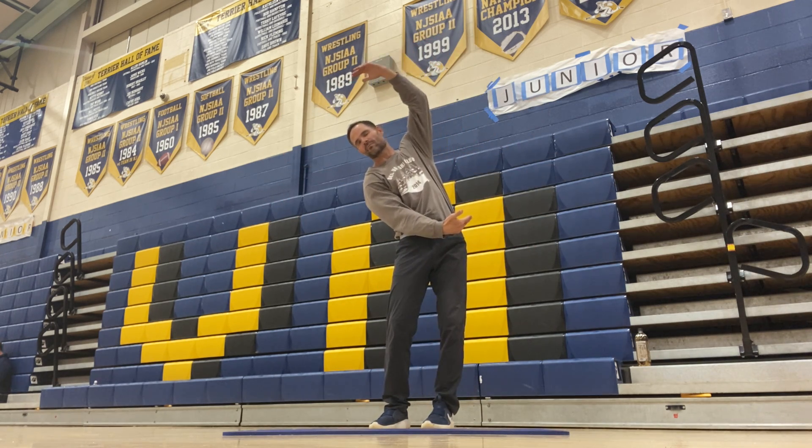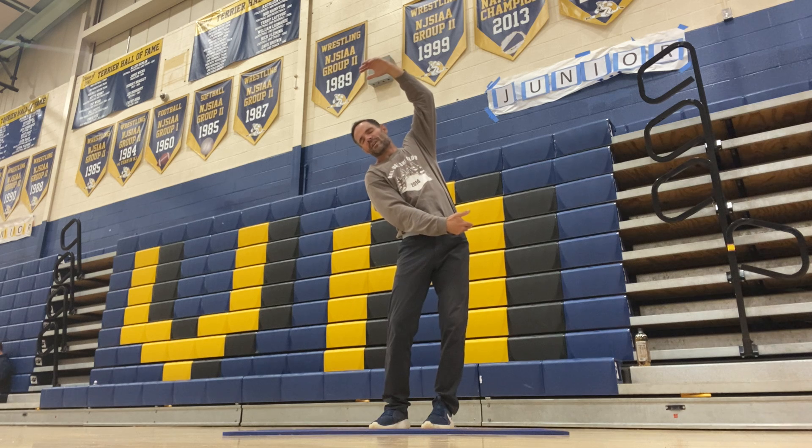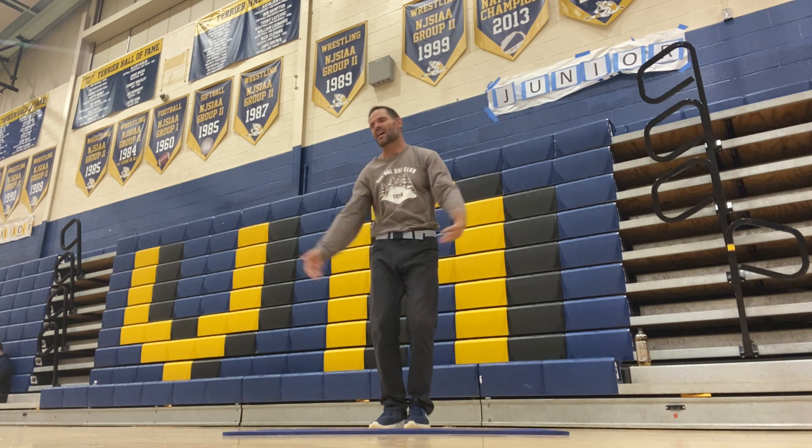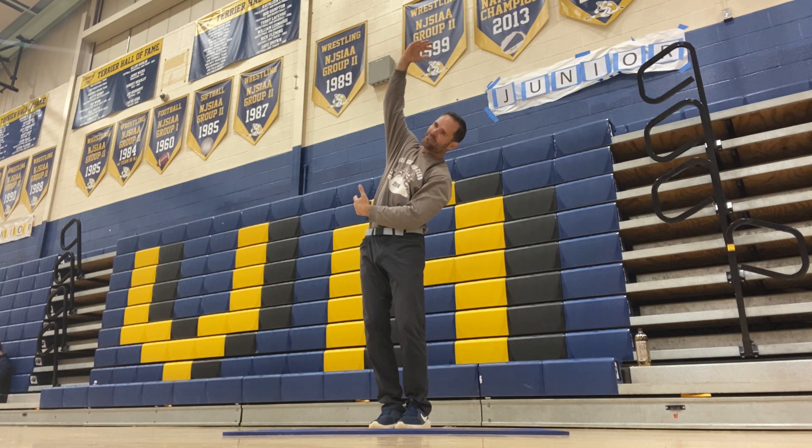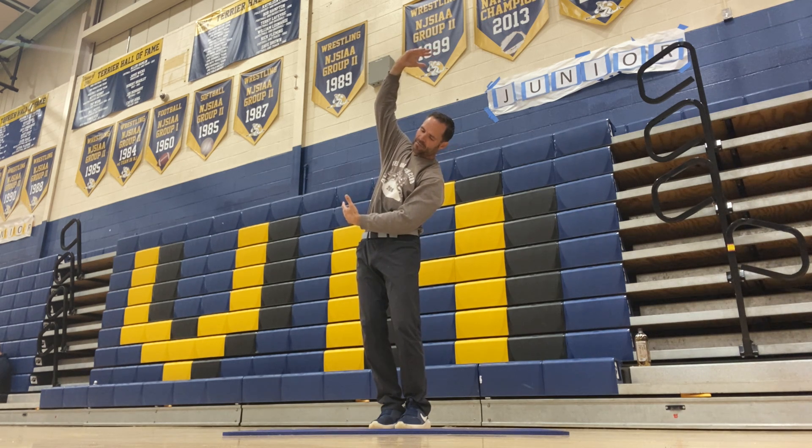Now we're gonna go right arm underneath, left arm over our head. Feel the stretch in your obliques. Remember to breathe, get the oxygen. Let's go to the other side — breathe, get the oxygen over the head. Right arm over the head, left arm underneath.